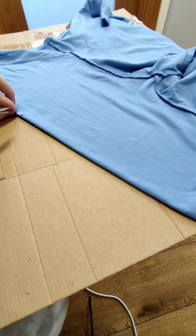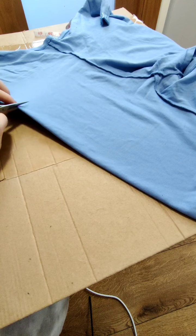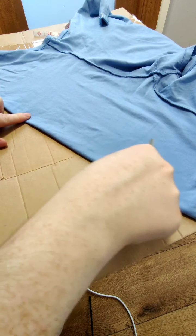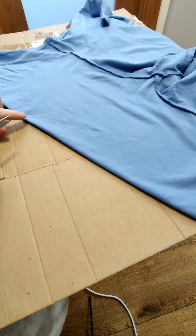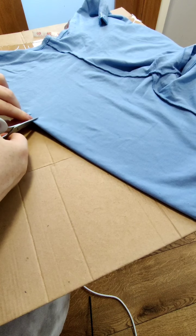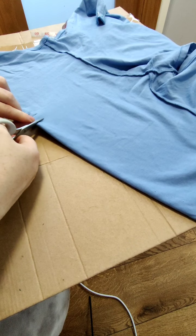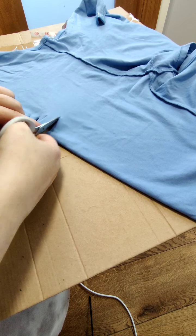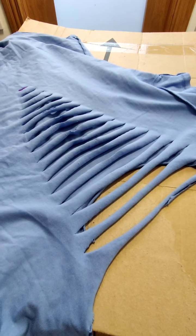Once you're confident you have it in the center of the garment, start cutting straight through whatever you drew, then gradually make your cuts wider and wider until you get to the top. Leave about a fingernail's worth of space between each one, and try to keep them as similar to the last one as possible. It doesn't have to be that exact — it's not going to make or break it.